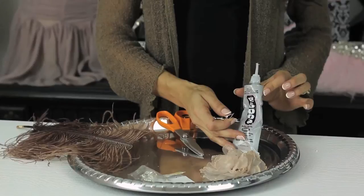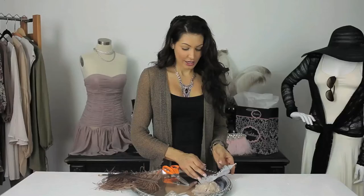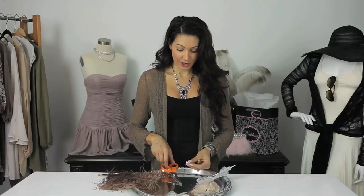We're going to use our E6000 glue as always to attach both and we're going to need our scissors. So let's get started.